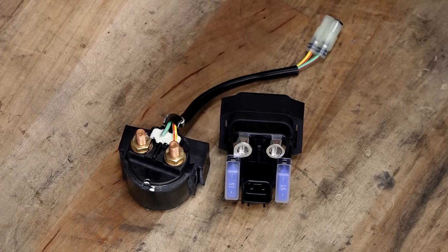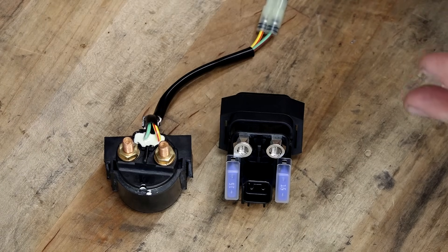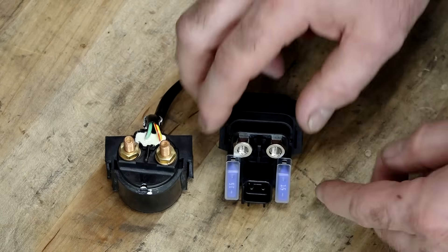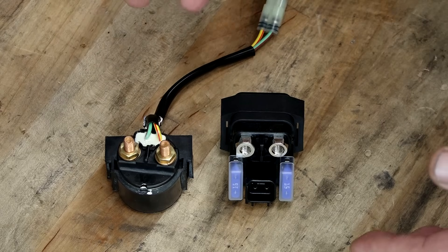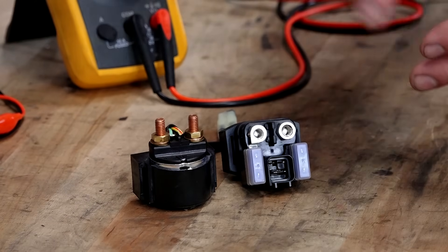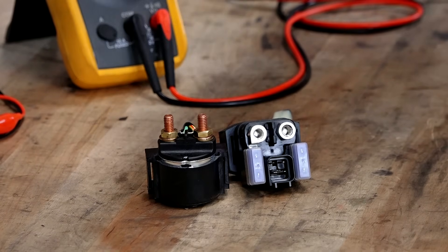No matter what type of machine you have, I guarantee you it's going to have some type of starting solenoid. I have two examples sitting on the bench. One's just a real typical type where it's got one circuit that actually energizes a coil and connects these two points together, and the other one has a couple more connectors. But basically they accomplish the same thing, which is taking a high amperage source and transferring it over to a high amperage load using just a low voltage circuit to accomplish this.